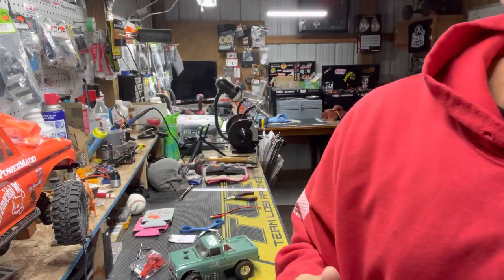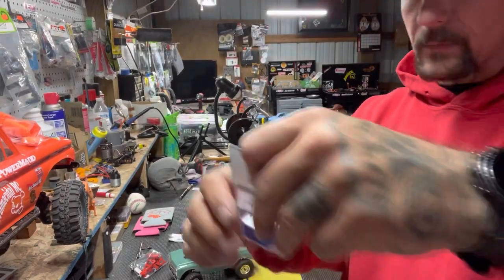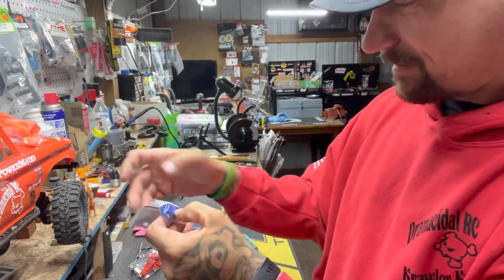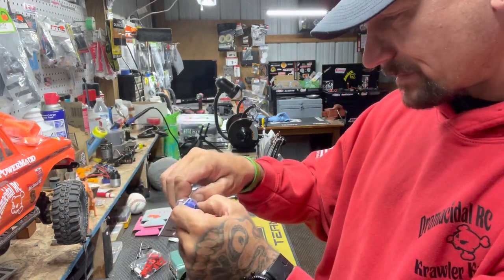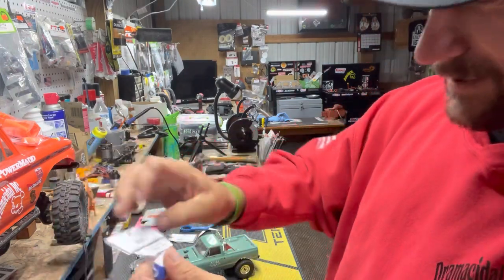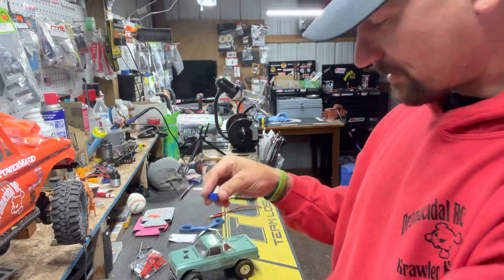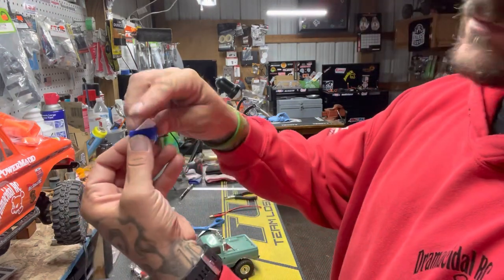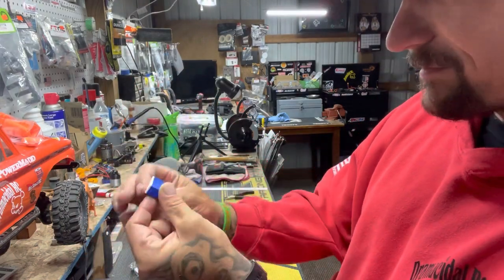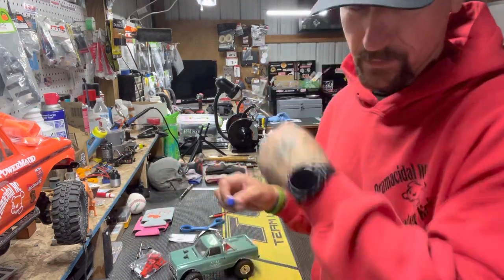Here's a couple more things for the 1/24 scale — coolers. He's got a little cooler for them. Does the top come off of these? They do — look at there. How's that cooler? Just put a little pop bottle or something inside, like I've got in mine. Back in the truck, off to the beach we go.